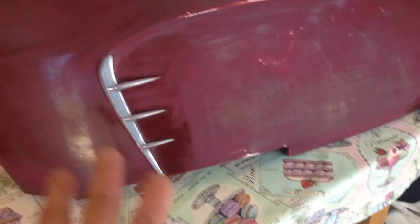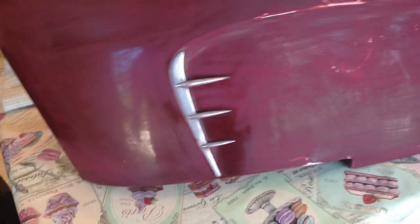I've just started rubbing that down. I've got to take the old bits off and get all round there.